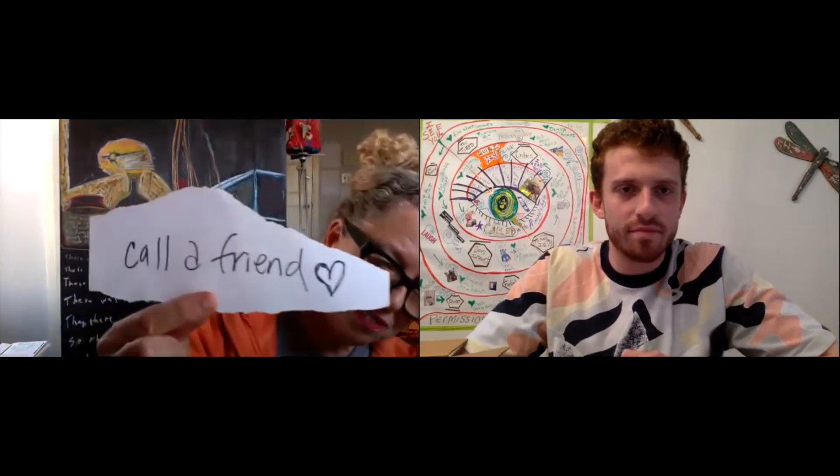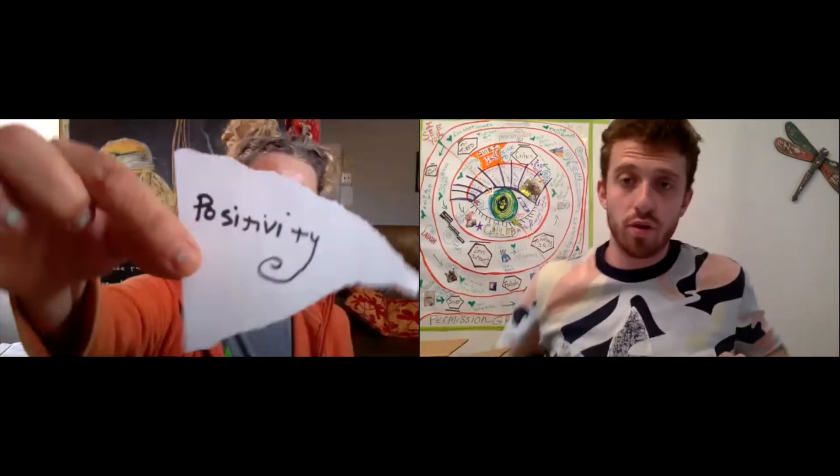I took a plain piece of paper and a Sharpie and wrote down some things about how this moment is making me feel. I made a little time-lapse video of my process. Step number one, everyone writes down a few words on one piece of paper. I wrote down 'call a friend' — this is making me feel like I want to call a friend at least once a day, to call someone and check in. I feel a lot of positivity, and I'm throwing that positivity to you — catch it.